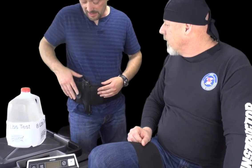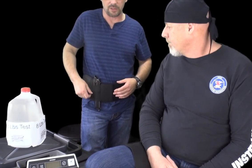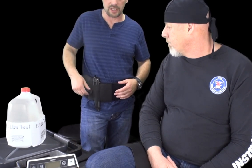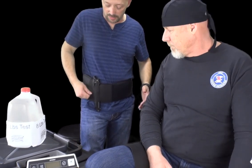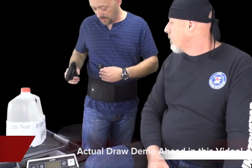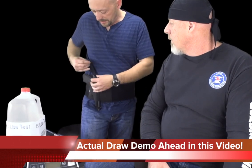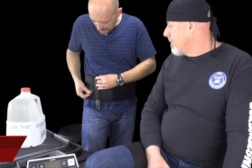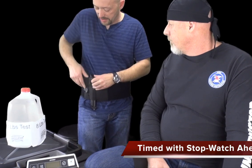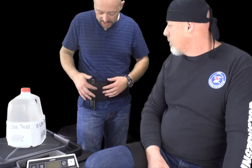If this is under clothing, it would be even harder because you'd have to get in between your clothing and try to pull this down and unhook it. When you go to pull the gun out it is considerably slower and it feels slower. It's also harder to re-latch.